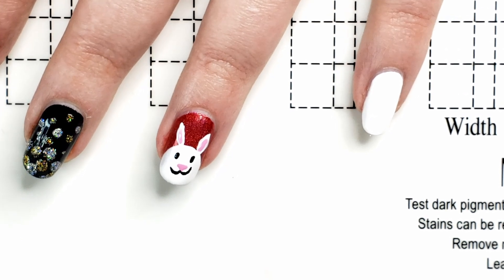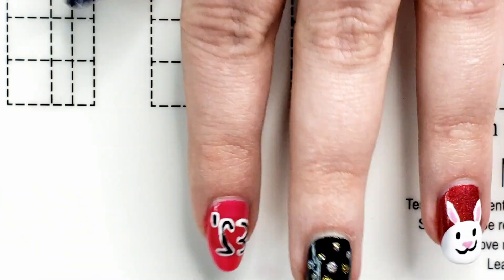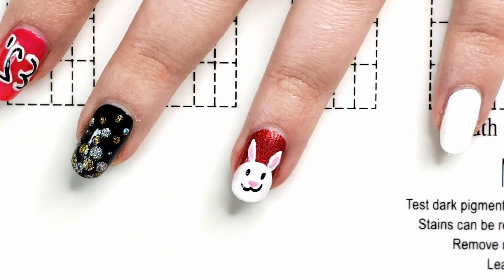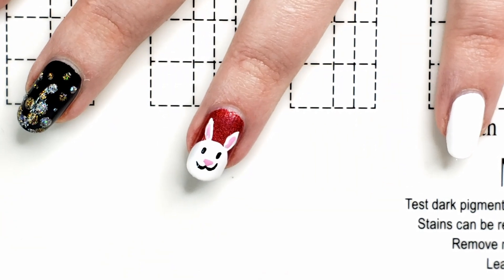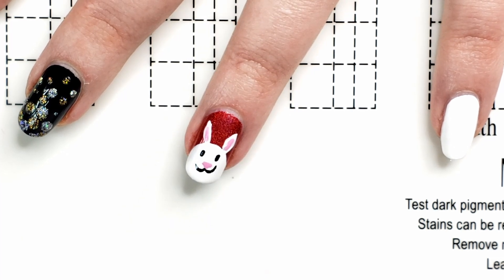We don't care about these other three designs — this is the one. Look at him. What's his name? I think we should name him Ralph. Ralph the Rabbit. Hello, I am Ralph. Okay, let's do the last design.